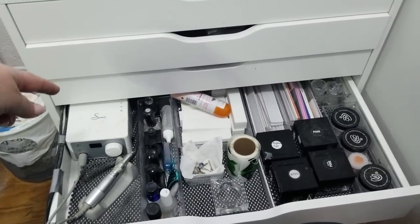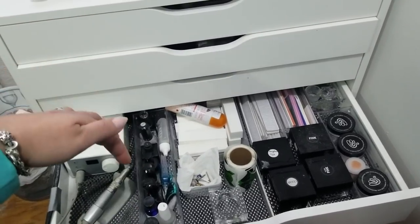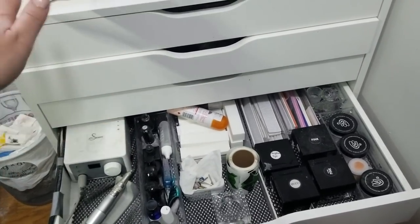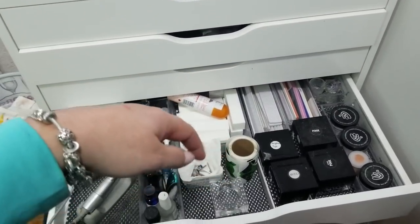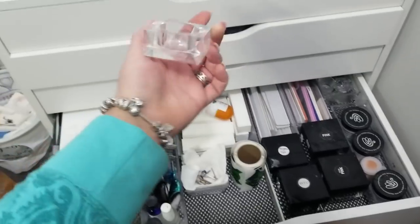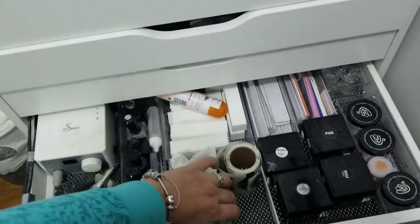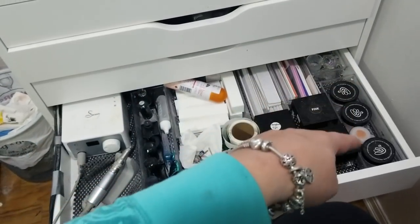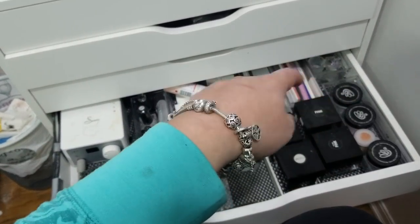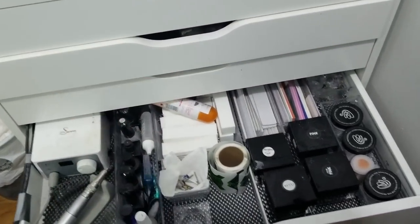In here I have my dehydrator and primer, top coat, all that good stuff, dust brush, drill bits. This is my little Ugly Duckling monomer dish that I absolutely love. Nail form, buffer, file, core product line, INM — these are the Ugly Duckling line in here, like pinks, white, natural, clear, all that good stuff.